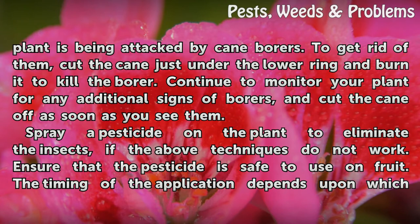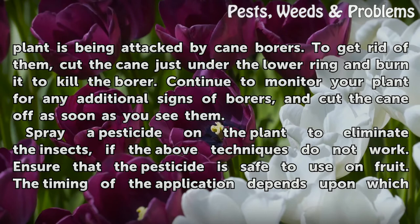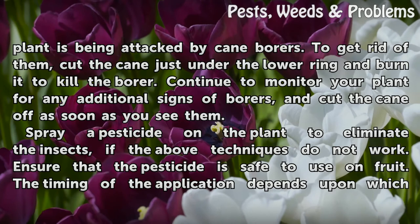Look at the canes on your raspberry plant. If you see a slight swelling that contains two rings, your plant is being attacked by cane borers. To get rid of them, cut the cane just under the lower ring and burn it to kill the borer. Continue to monitor your plant for any additional signs of borers and cut the cane off as soon as you see them.